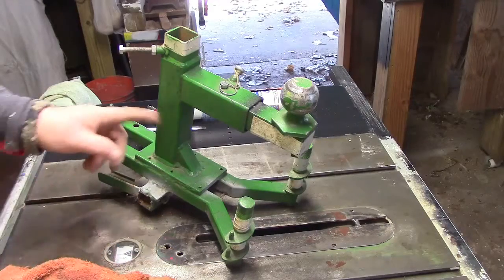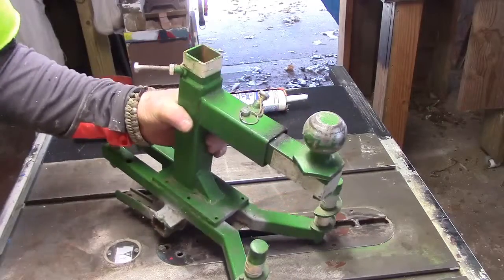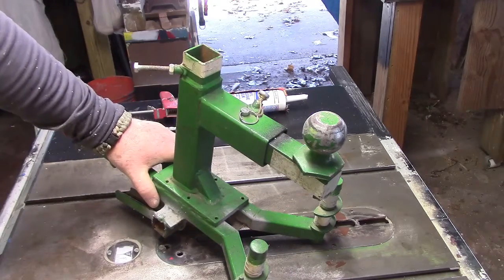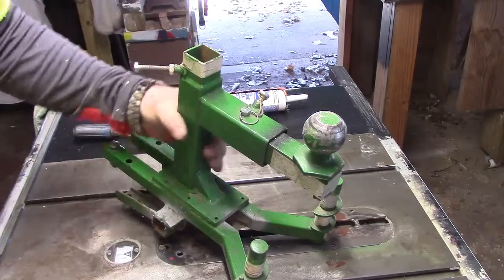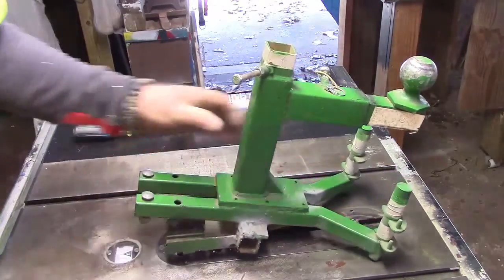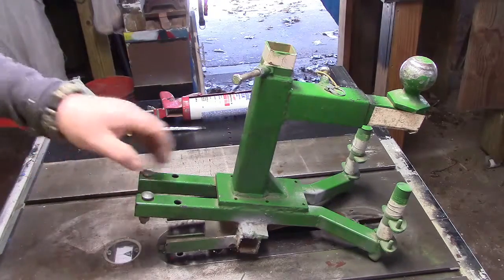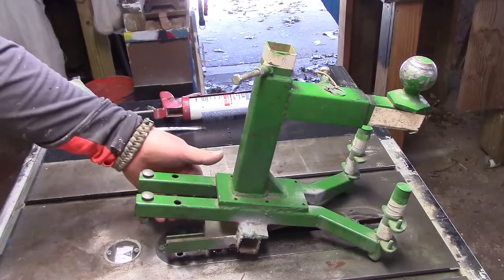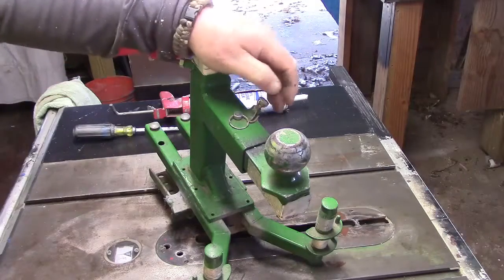I put this together to fit on the front bucket of the tractor, on the front loader. It slides over the lip of the bucket — I dropped these two bolts through it right here, drilled two holes in the bucket, and it kind of slides through and holds it in place.